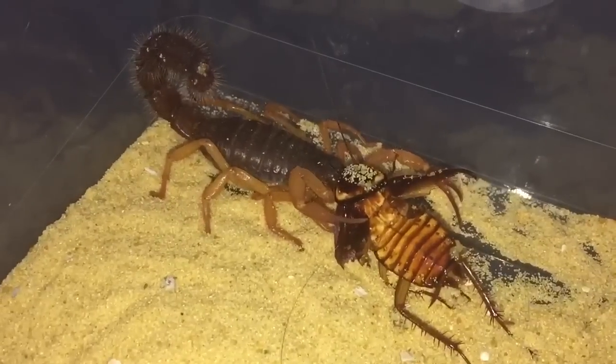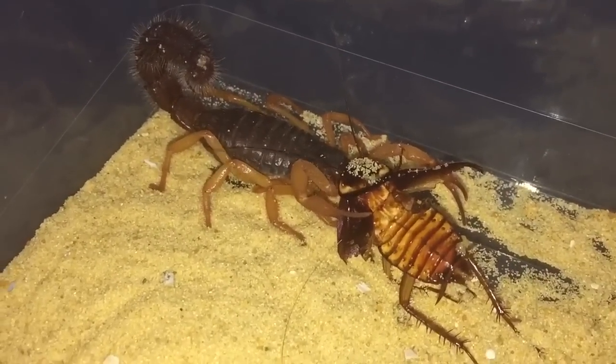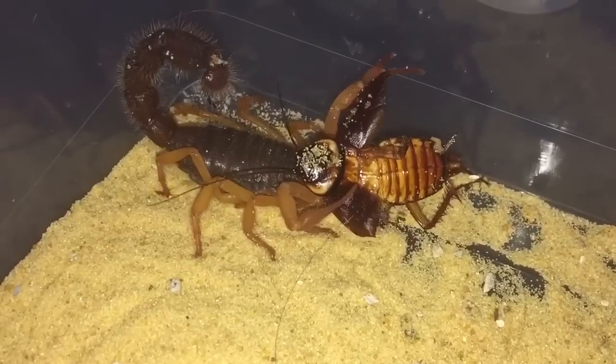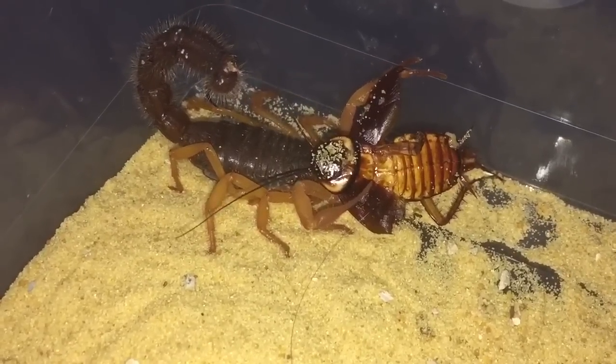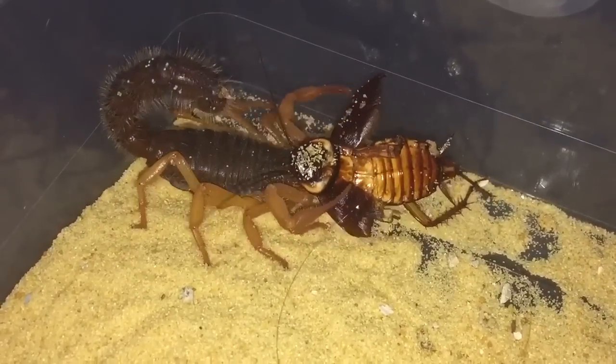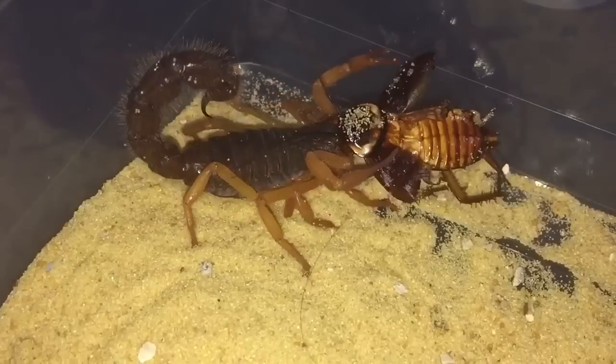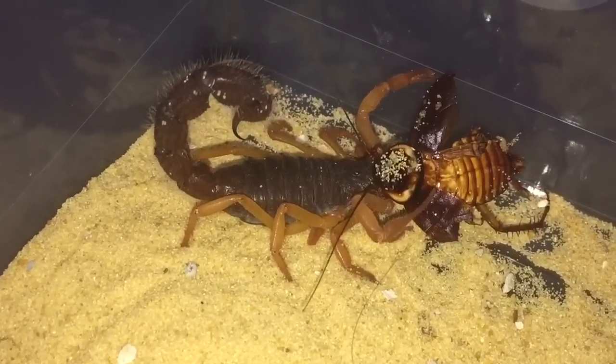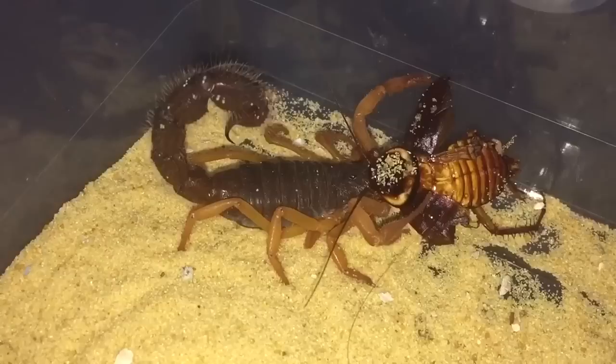Beautiful scorpion. They are fairly rare — as I said in my unboxing video, it took me around about six months to find this particular scorpion. There are a lot of dark morphs and normal morphs, but orange morphs are fairly rare.